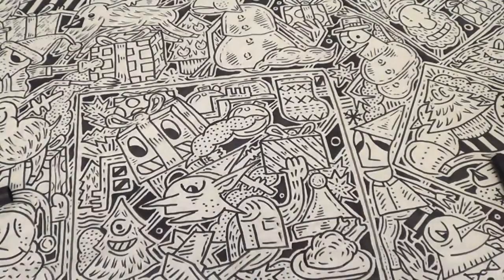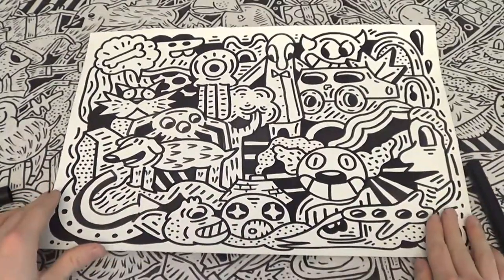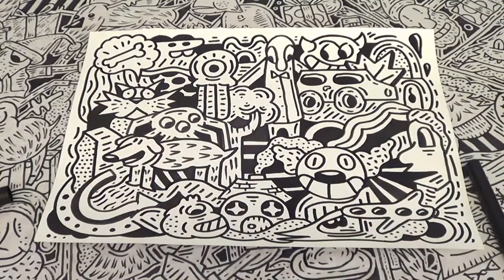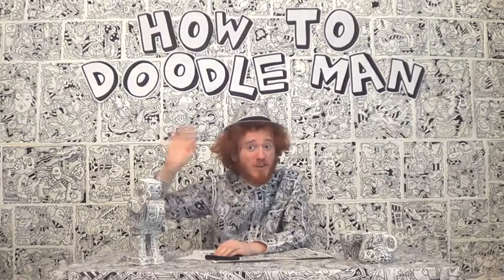What a bonkers bunch! The jellyfish will be lonely by himself, so I've put mine into an even bigger doodle. Now the jellyfish can make friends and swim freely in doodle land. Wonderful! Thanks for watching — have a doodly day.